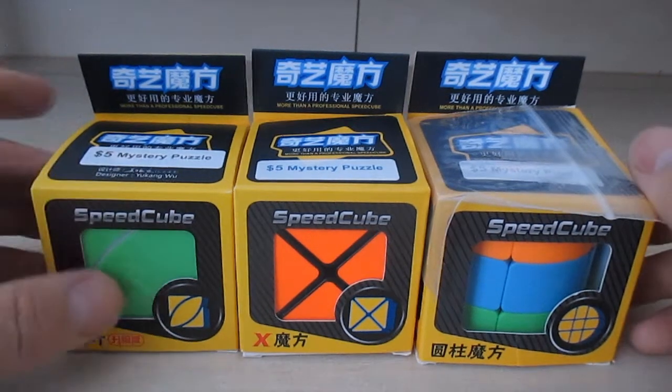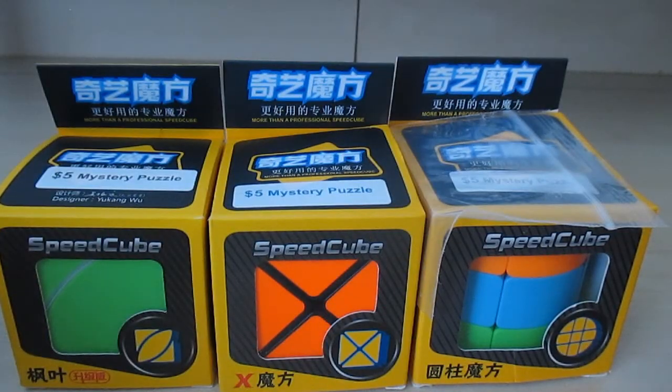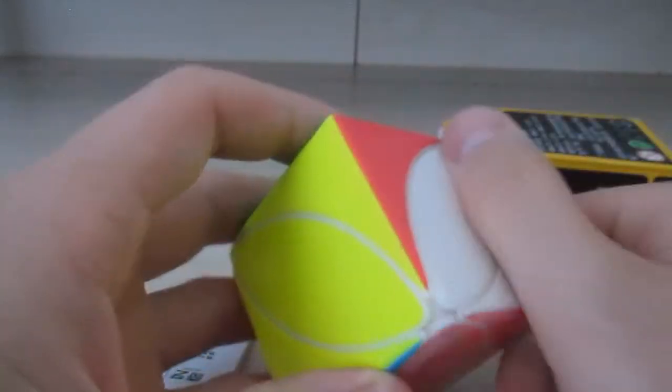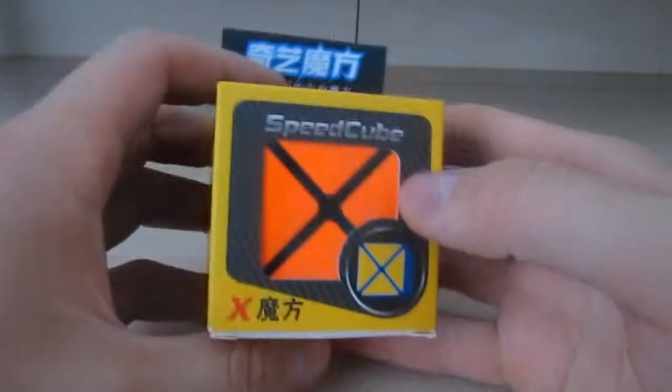For the next three five dollar mystery puzzles, I'll open them from the same boxes. Let's see — oh, this is a stickerless Ivy Cube.